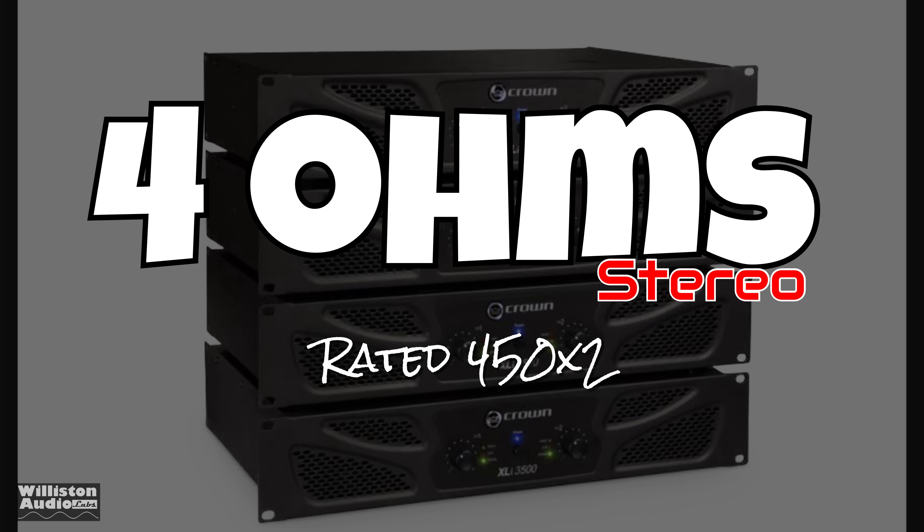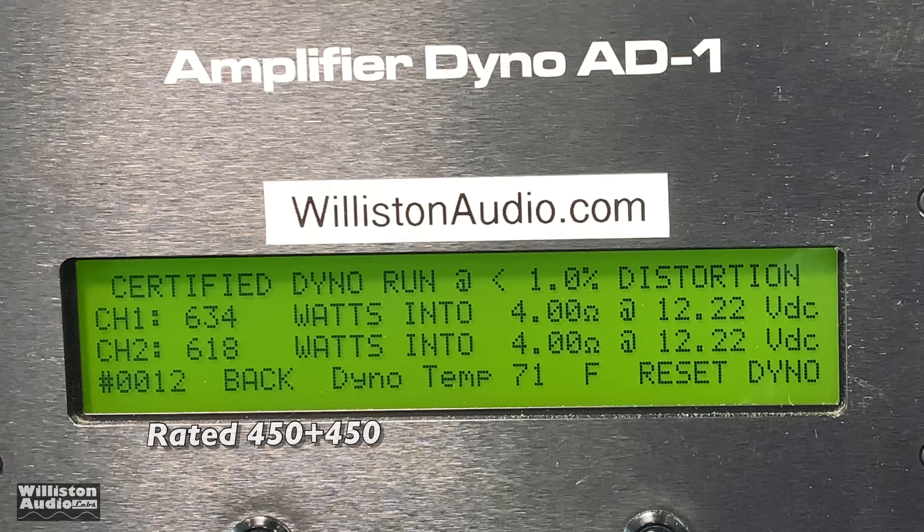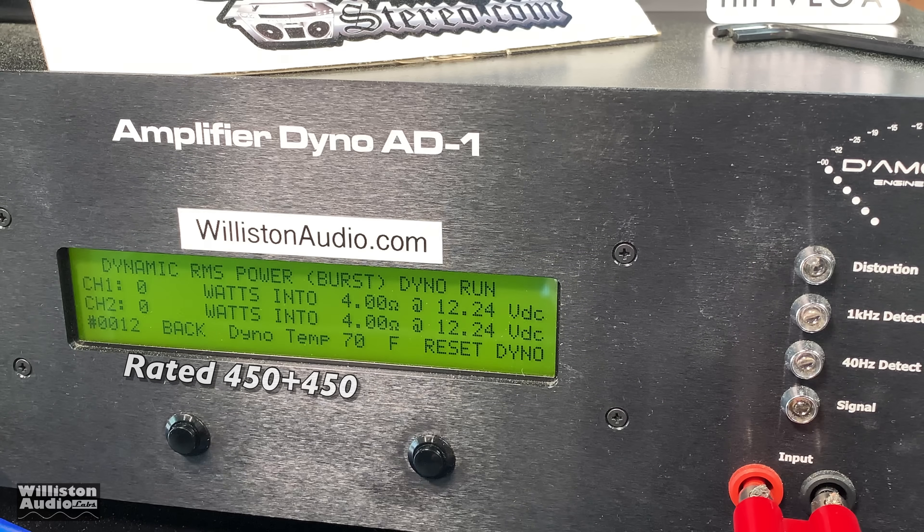Next up, 4 ohm stereo — it's rated 450 by two. The certified test takes us up to 1% total harmonic distortion. Check this out: 634 and 618 watts. Talk about underrated. Crown for the win.